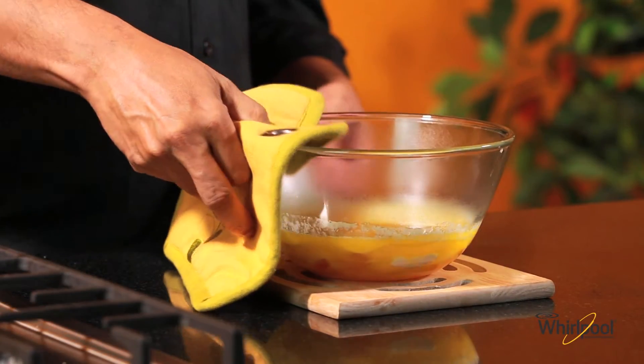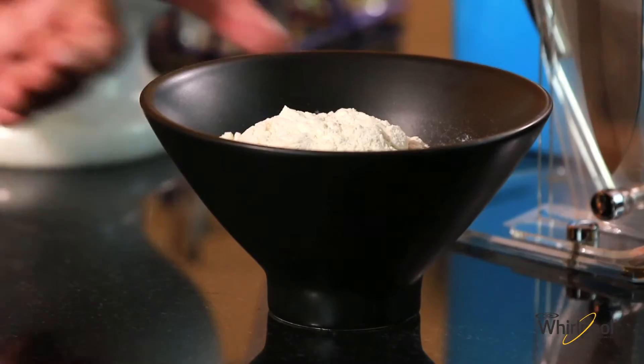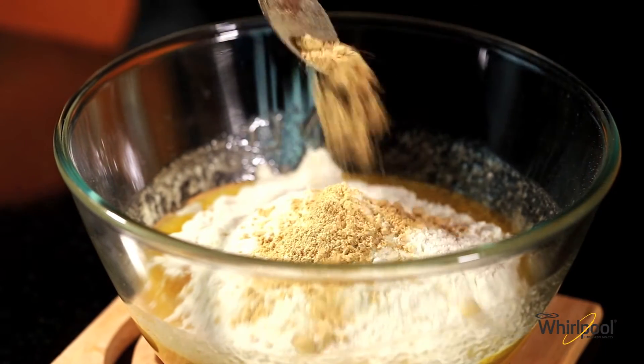The butter has melted nicely. Let's whisk this till the sugar dissolves. Now let's mix a third of a cup of all-purpose flour with a teaspoon of ground dried ginger.